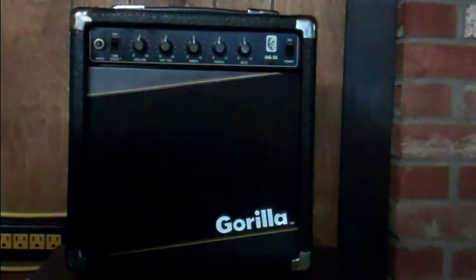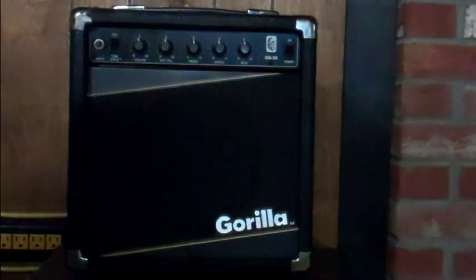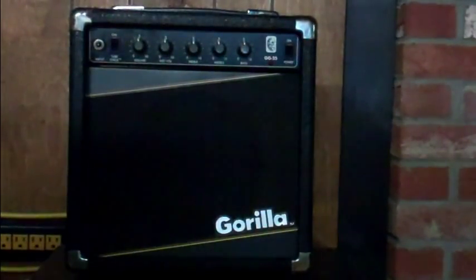This is a Gorilla GG25 practice amp, actually from the 80's. A lot of guys who are playing very well now remember getting started on one of these. They were particularly popular in the 80's — they were an affordable student amp and they're actually quite durable.